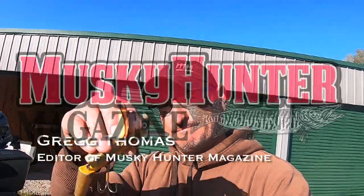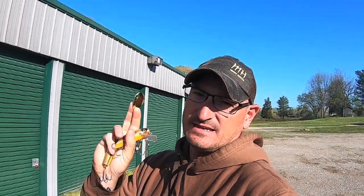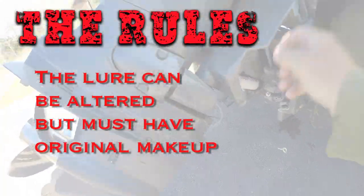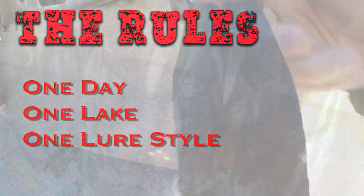Hey guys, Greg Thomas here with the Musky Hunter Magazine challenge. Today's challenge is shallow diving crankbait, but with a twist — I have to add a blade to my shallow diving crankbait. It can be on the bait or on the leader. The blade doesn't have to spin, I just have to incorporate it into the lure. Remember, I've got one day, one bait, one lake — better get ready and get some baits to go.